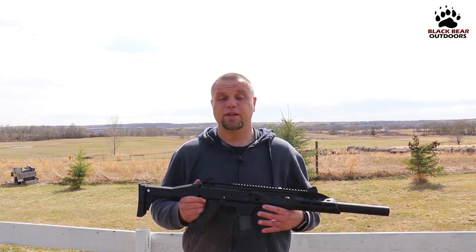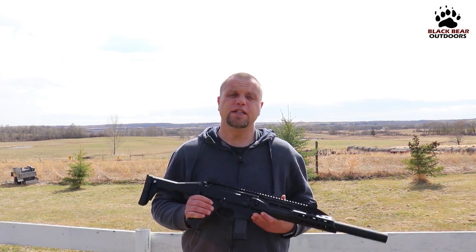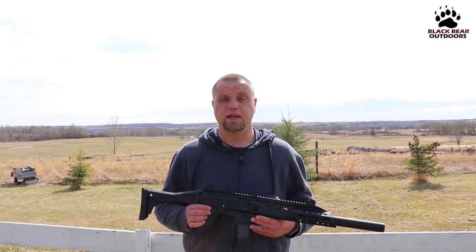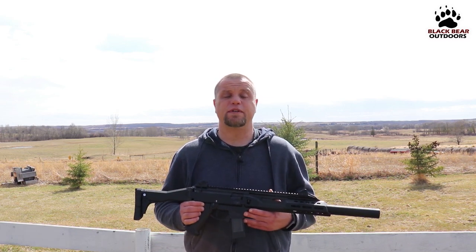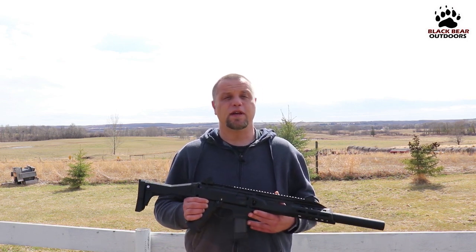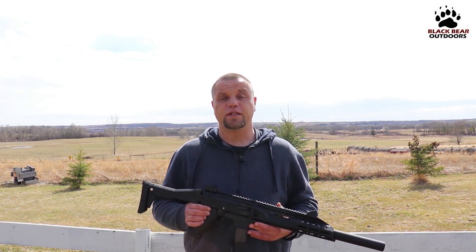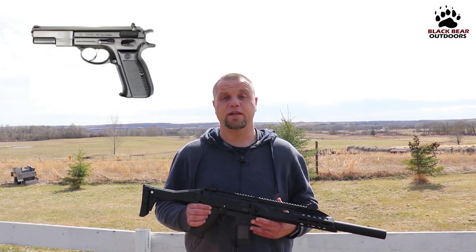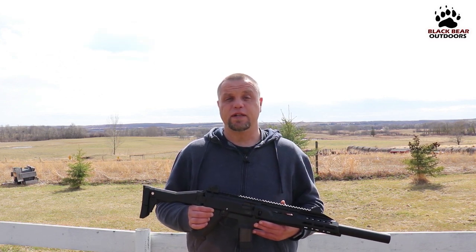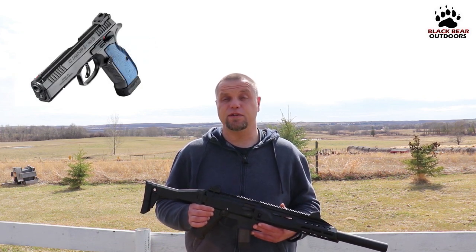Now if I call it a rifle during the course of this video, excuse me, that's just a bit of force of habit. CZ really doesn't need any introduction — they've been around since 1936, making firearms ranging from hunting rifles to military rifles to pistols to submachine guns, and they all have one thing in common: quality. One of their most iconic offerings is probably the CZ 75 pistol, which is still in service today around the world, as well as variants popular amongst competition shooters, especially in the production divisions like the Shadow and the Shadow 2.